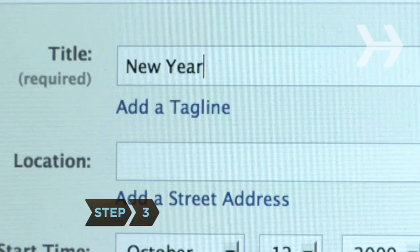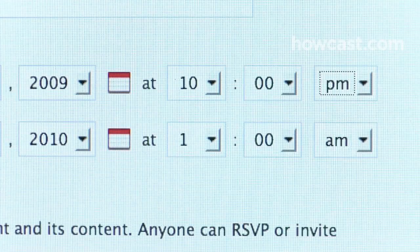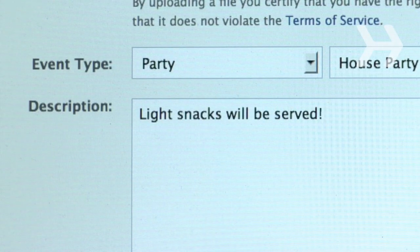Step 3. Invite guests on the later side so you can serve drinks and snacks instead of a full dinner. Plan munchies around what's available at the dollar store.